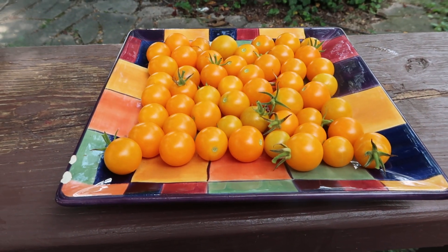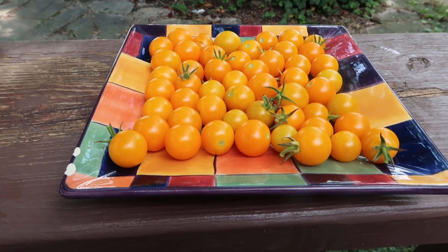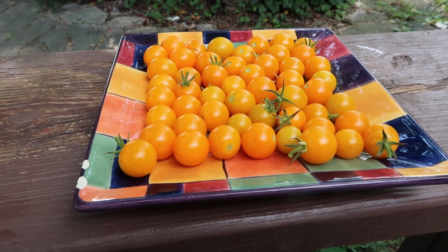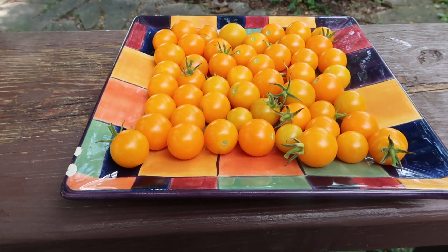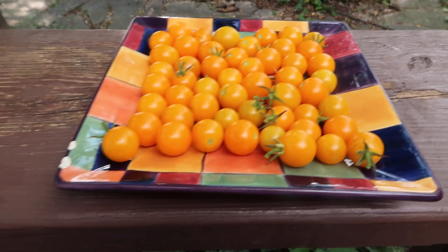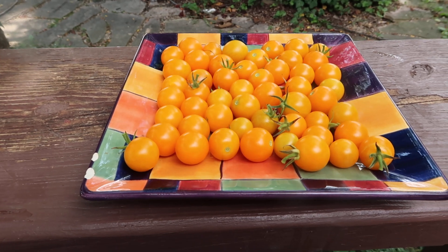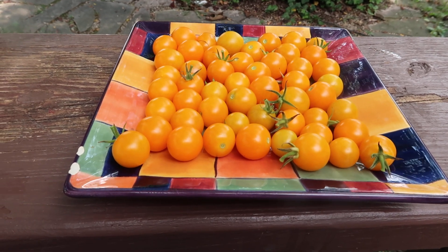My neighbor next door did me a favor earlier in the spring and I decided to buy him a Sun Sugar plant because he liked them. I heard him talking about them, so I went to the market and found a vendor selling Sun Sugar, got him a plant. Now he has too many tomatoes so he keeps bringing them back to me, like many of the other people that I share my plants with. I don't need more tomatoes, but these are awesome. Sun Sugars are awesome.